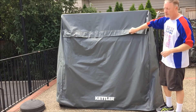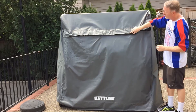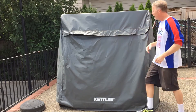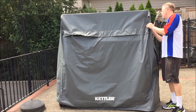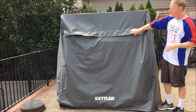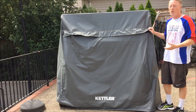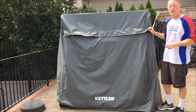Another thing we like on this particular table cover is you'll see it has an air vent up here. It goes all the way across, and because the table is going to get wet some of the time it's nice to know that when you go cover the table the air flow will go through and the moisture has a way to escape, so your table won't get mildew or mold on it, which is always a concern when it's out in the wet weather.